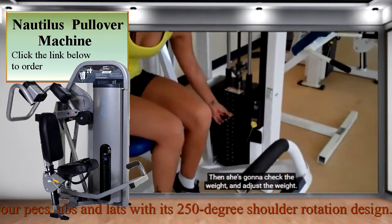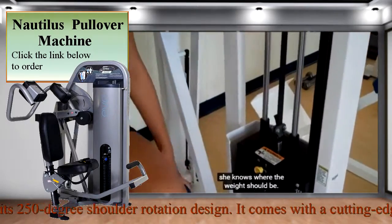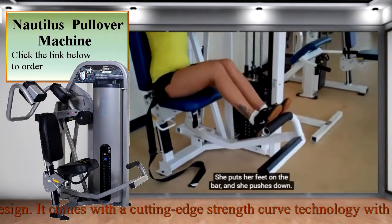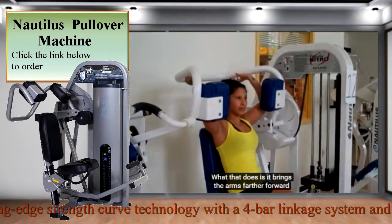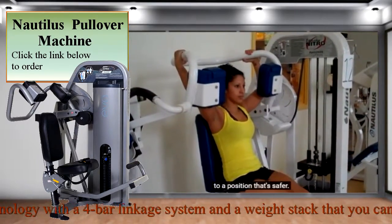Then she's going to check the weight and adjust the weight. She puts her feet on the bar and she pushes down, and that is not a part of the exercise. What that does is it brings the arms farther forward to a position that's safer.